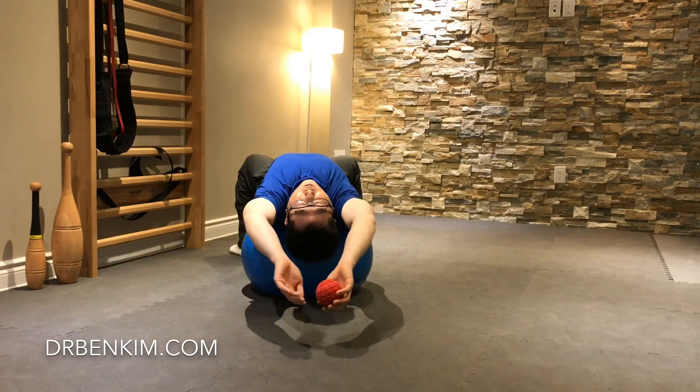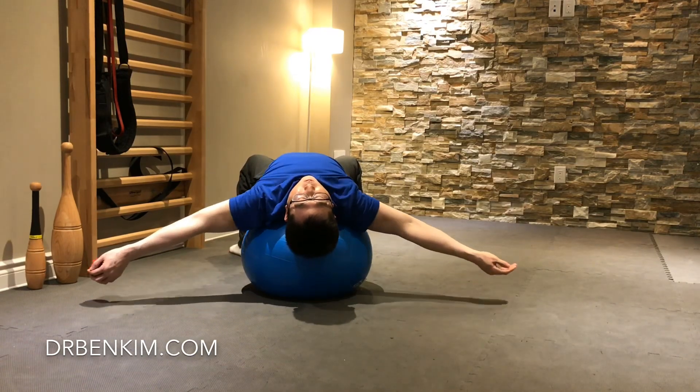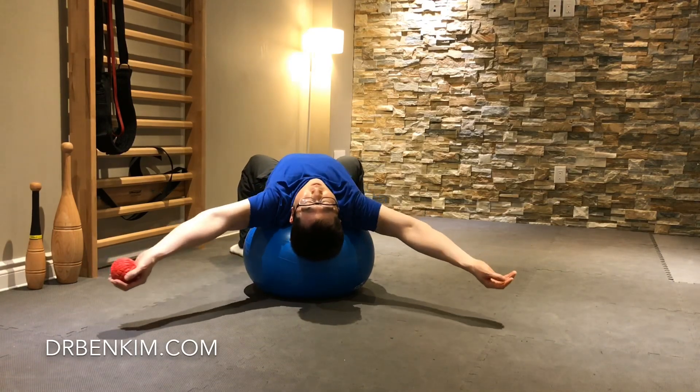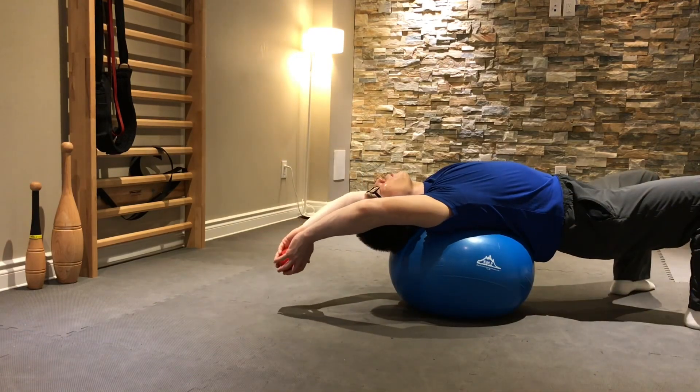You can also use a ball as shown here, just transferring it from side to side — a way of having a task to take your shoulders through this motion while your spine is being extended.